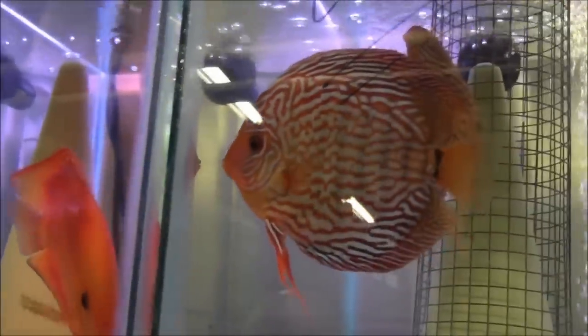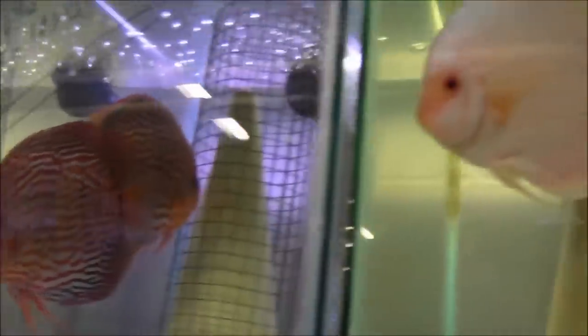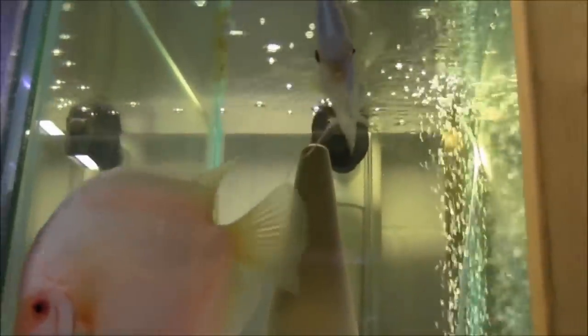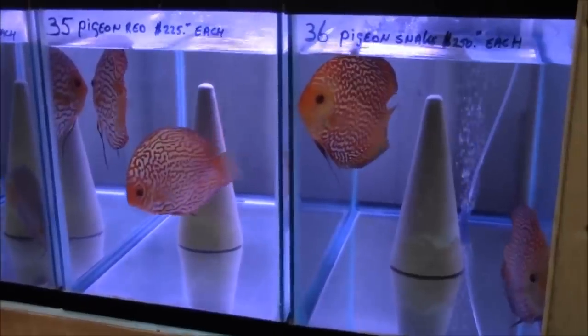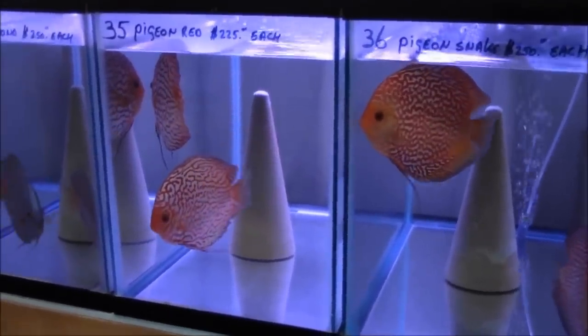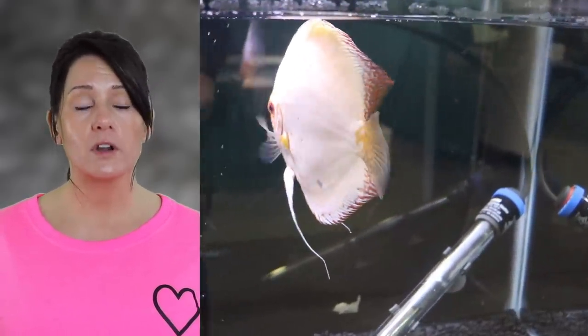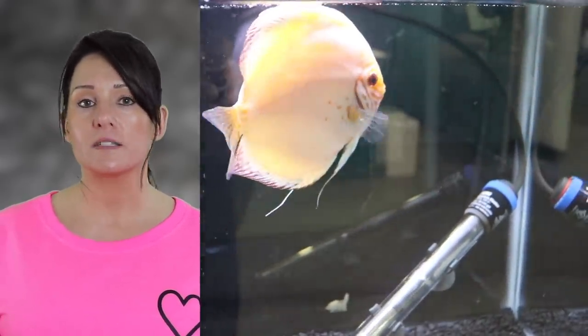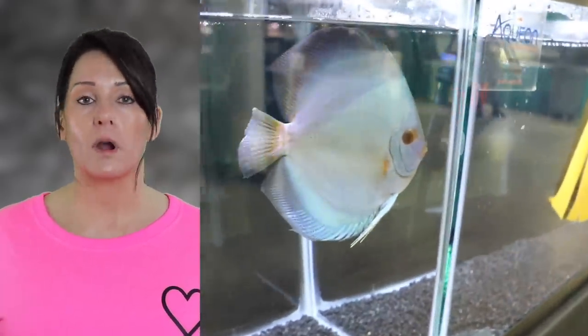Most if not all of the discus you'll find in pet stores and websites are tank-raised fish, meaning they were bred in farms or hatcheries, so they're used to that water, not the water in the Amazon. In my experience, consistency is the key to success with discus. Speak with the vendor you're buying your discus from, find out what their water parameters are, get as close as you possibly can to what they already have the discus at, and you'll have no problem.